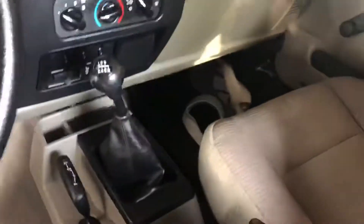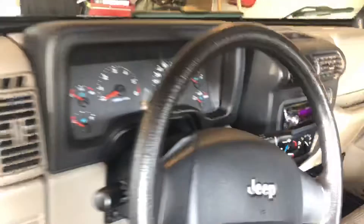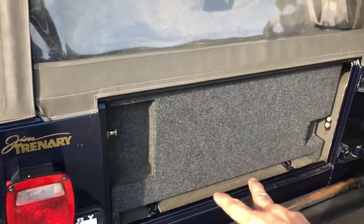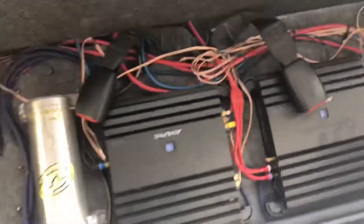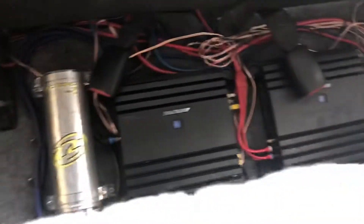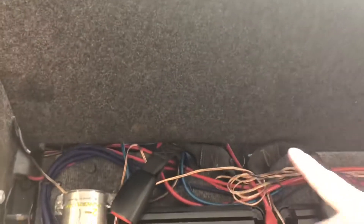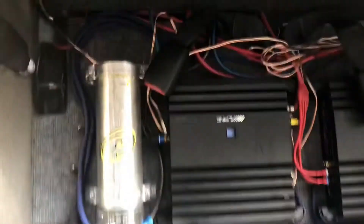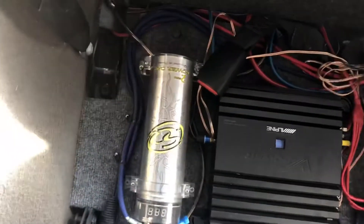It has the 4.0L straight 6, which is a proven engine. It has a 6-speed manual, and an aftermarket head unit. This came with a subwoofer box — it's custom made to fit perfectly in there. This was a professionally done install. You got the custom fitted box, speakers on the bottom — it's two JL Audio speakers, two Alpine head units, a power cap, and everything looks wired pretty nicely. It has a board that everything's screwed into.